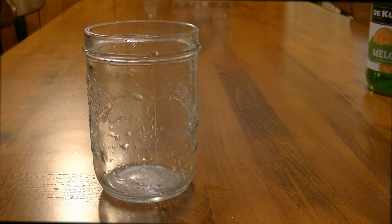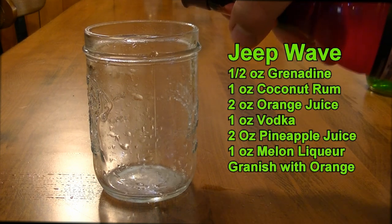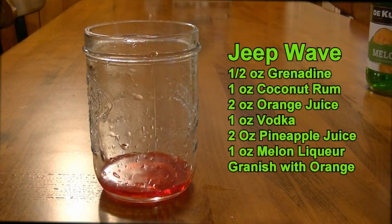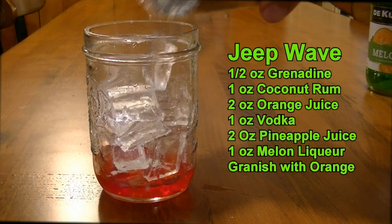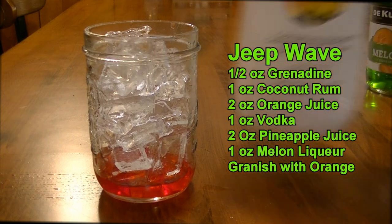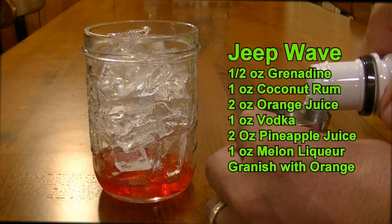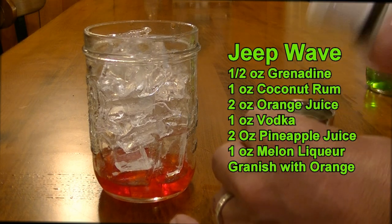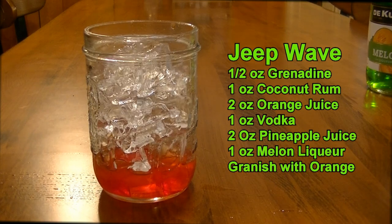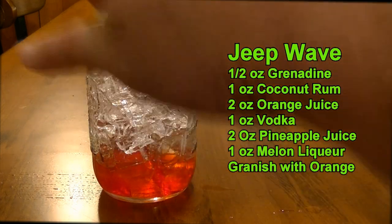The next cocktail we're making is deceptively strong, it's called the Jeep Wave. What you're going to do for this is your half ounce of grenadine, just pour that right into an empty glass. I'm using a mason jar. Then on top of that, we are just going to fill the glass with ice. And on top of that, we're going to put one ounce of your Malibu rum — I'll be using a jigger. Then two ounces of your orange juice, pour it right on top.